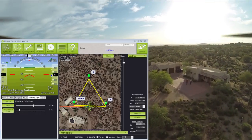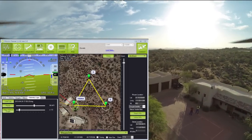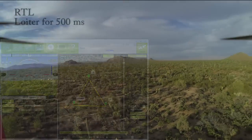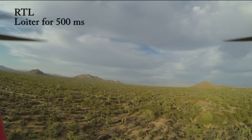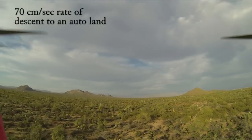It's now returning to launch. It loiters for 500 milliseconds and then starts the auto land sequence with a 0.7 meter per second rate of descent.